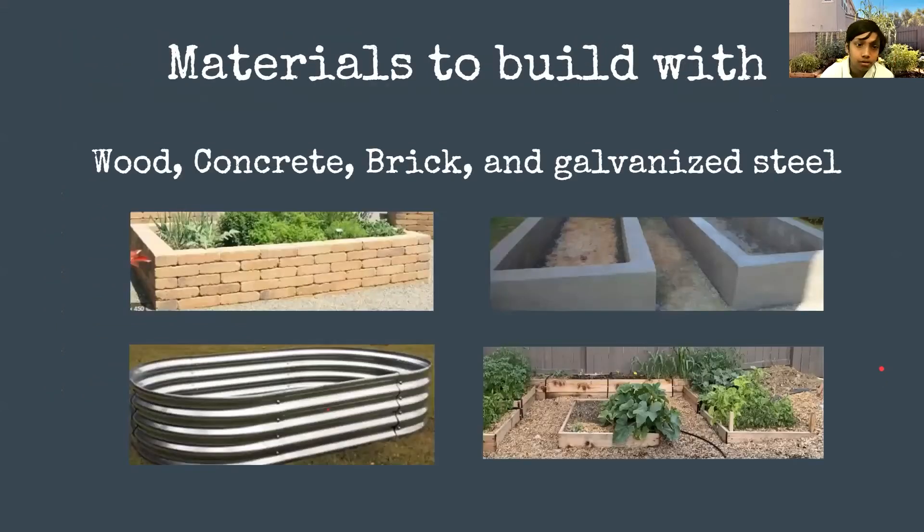Most people build with wood — it's the most common and the cheapest, but it has the shortest longevity compared to concrete, metal, and brick. Wood can only last up to 20 years at most — redwood is a pretty high-end wood and that only lasts 15 to maybe 20 years. The other choices like concrete, metal, and brick can last a lifetime but can be much more expensive.